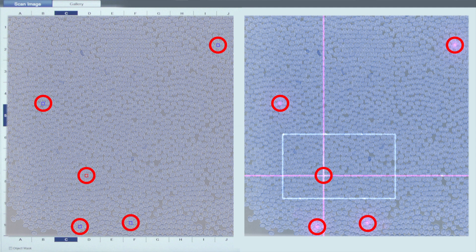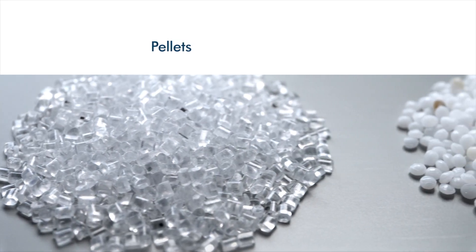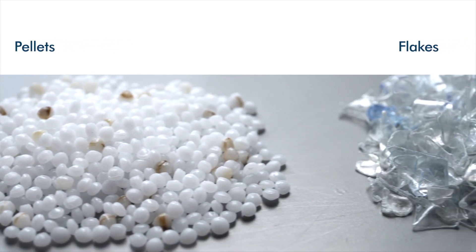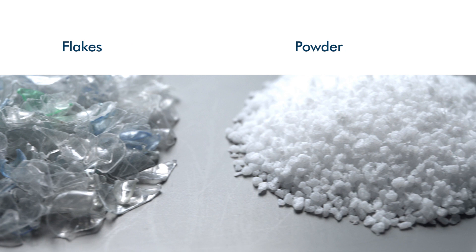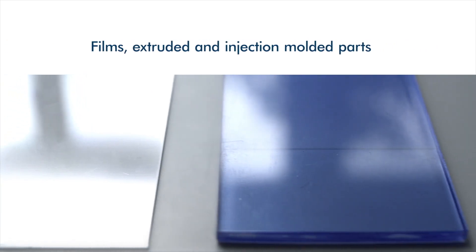A test certificate with a traffic light system enables optimal quality control. The Purity Concept V is ideally suited for the reliable inspection and analysis of plastic pellets, flakes, powder, as well as films, extruded and injection moulded parts made from all standard and high performance plastics.